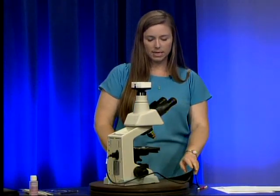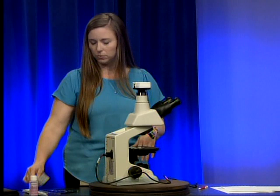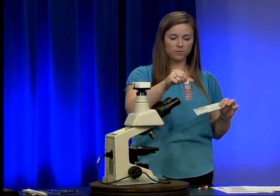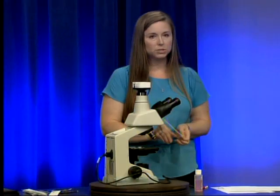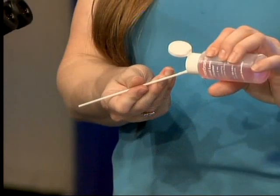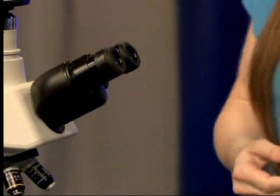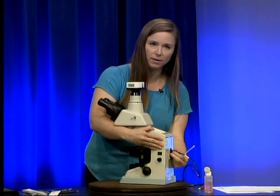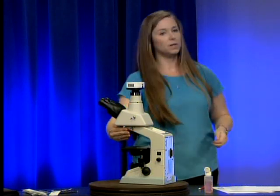We're going to start from the top of our microscope and clean from the top down. We'll use our lens swabs and lens cleaner intended for use with microscope lenses. I'm going to take a swab and moisten it with lens cleaner — just a couple of drops; you don't want to over-saturate the swab, just moist. Before you start, make sure to unplug your microscope — we don't want to be applying liquids to a plugged-in microscope.